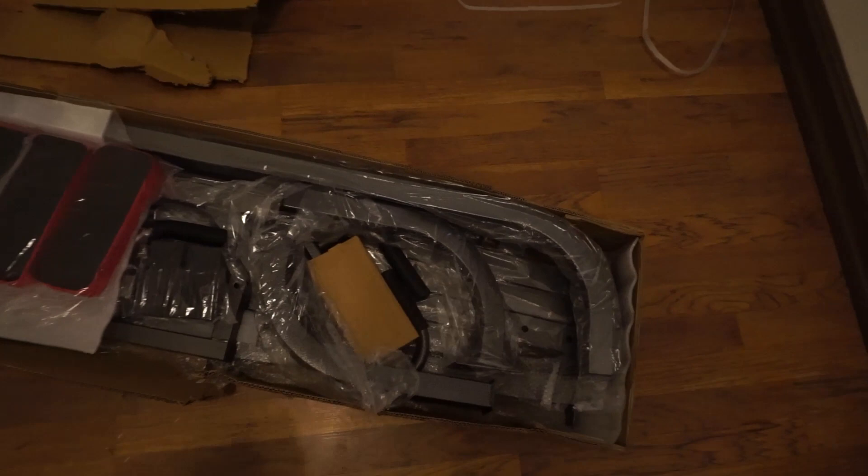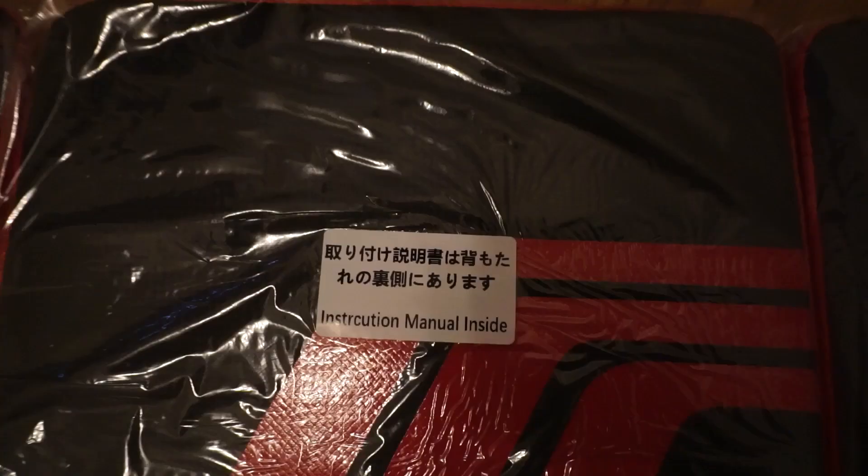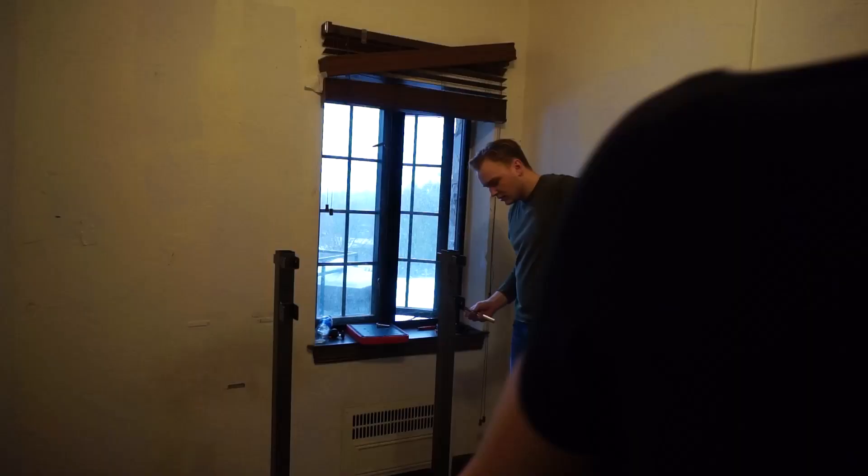These are all the parts for the dip bar and pull-up bar. I'm currently skipping class to put this together — you know, gains before grades. I'll show you guys when it's halfway done. Progress update: we've been working for about 45 minutes. The installation is actually pretty easy, but we're kind of slow, so if you're smarter than me you can probably get it done quicker.